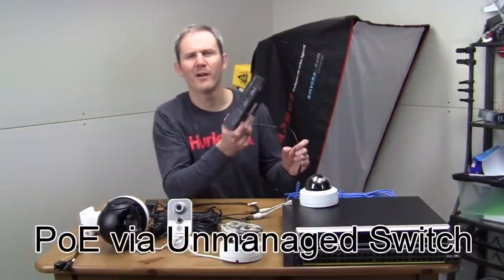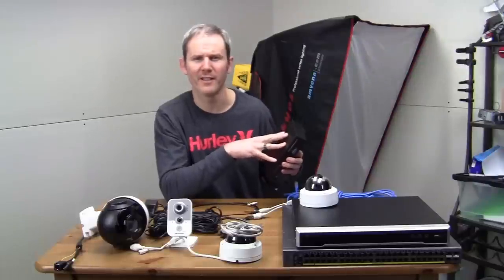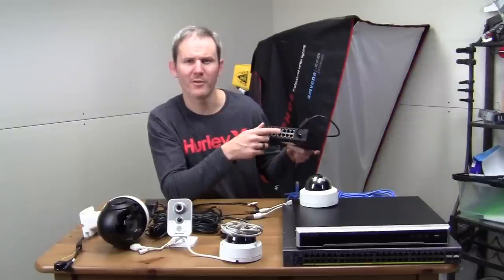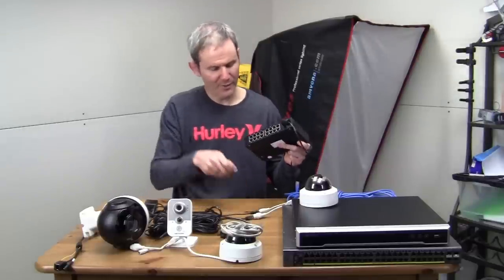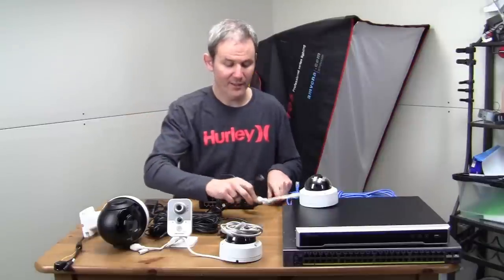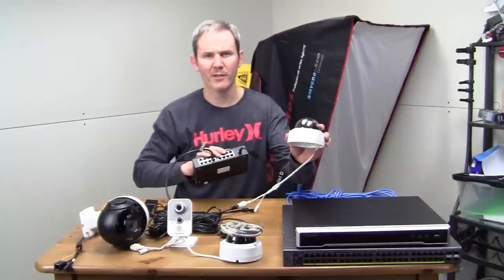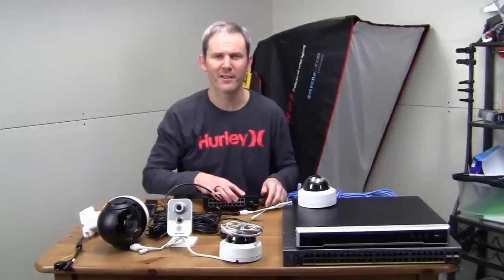Next, let's look at a PoE unmanaged switch — the most common method for powering security cameras with PoE. A switch is basically a network splitter. The unmanaged part means there's no configuration available; it's just a splitter. Some or all ports on the back may support PoE, so check that before purchasing. To use one, simply plug your network cable into one end and your camera into the other. Your camera will turn on, receive power, and transfer data to your switch and then to your network. It's that simple.